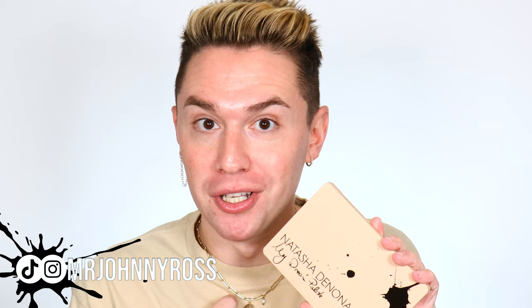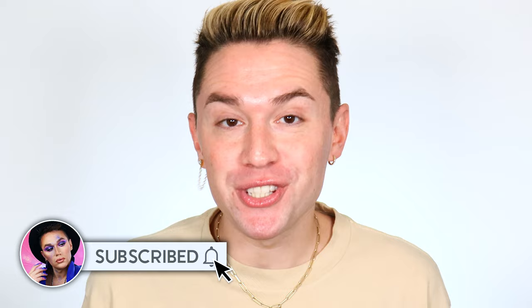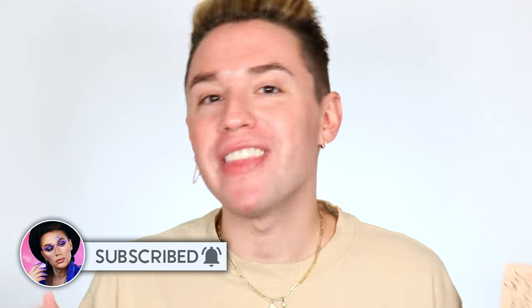Fall eyeshadow and how to blend it like a dream. In today's video, we'll be using the brand new Natasha Denona My Dream Palette — it's also my dream because it's so beautiful. I'm going to be breaking down step by step how to blend your eyeshadow like a dream, even if you have mature skin or hooded eyes. What brushes to use, how to build color, all that good stuff.